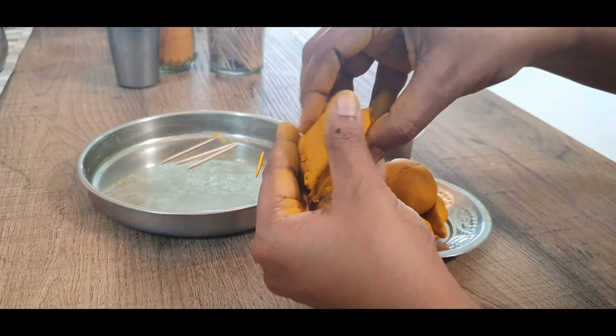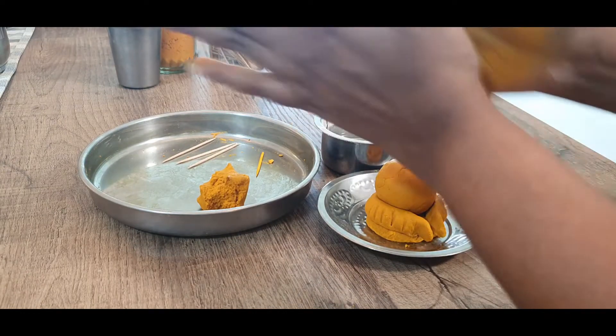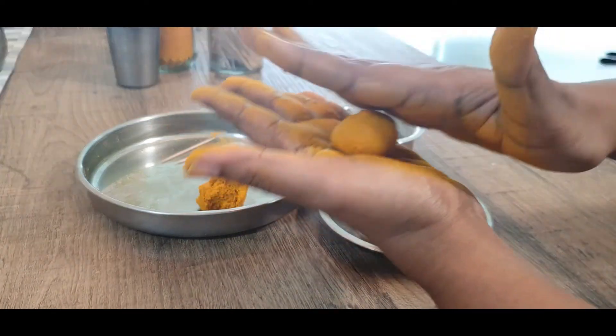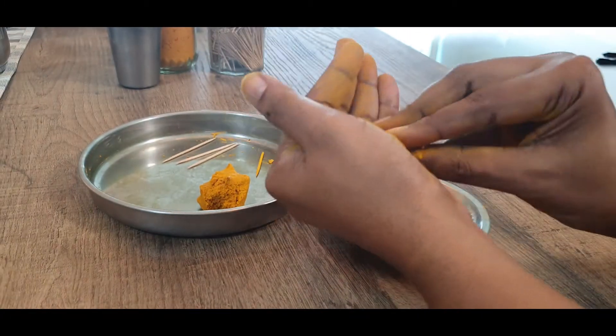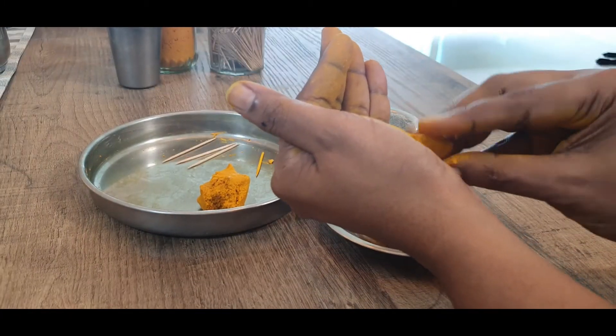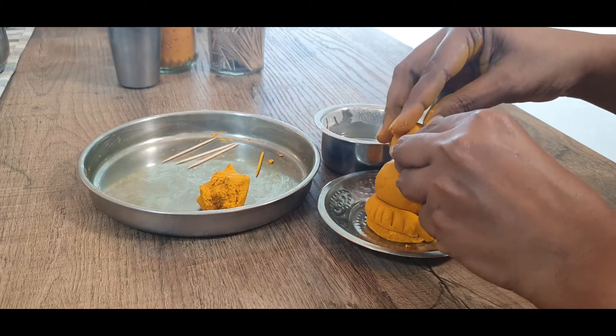Take another section, roll it out and that will be his face. In his face we have to have a trunk, so just pull out a little dough, elongate it, and that will make the trunk. Now secure this on top of his body.